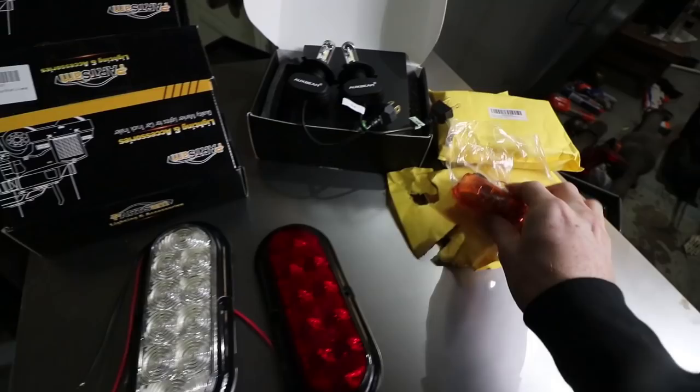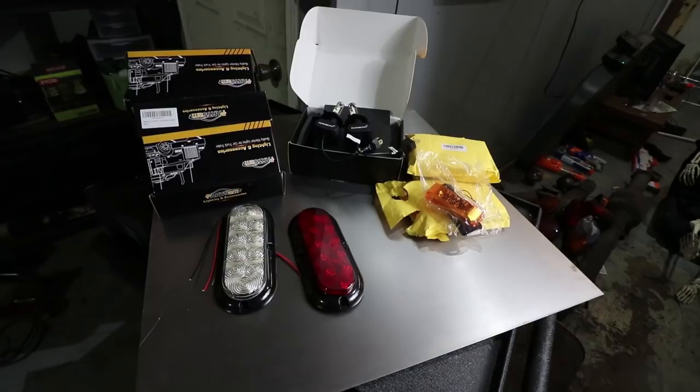Headlights, same thing. That is all good. So that is what we are doing today — we are making it lit. I'm sorry, that joke is not funny.